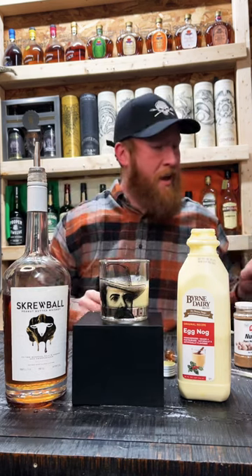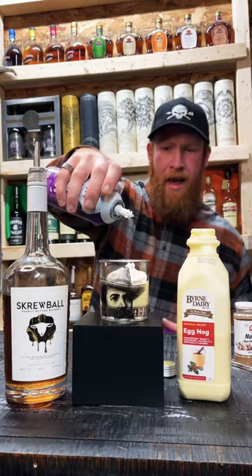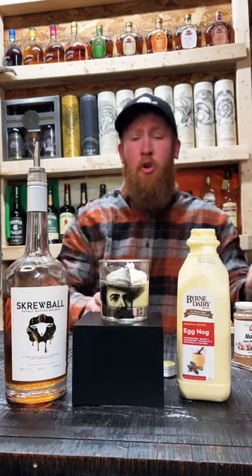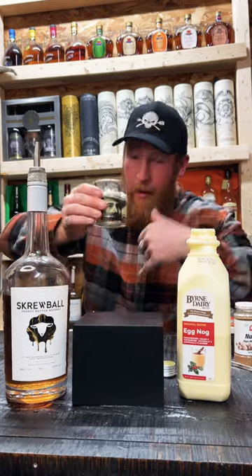And you can't have eggnog without some whipped cream, so let's go ahead and do that. And we are gonna enjoy our homemade screwball eggnog — cheers, tickle me pink!